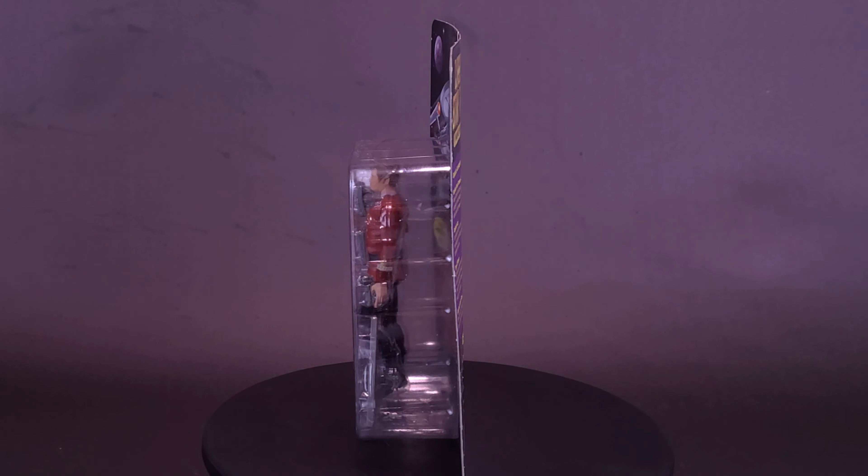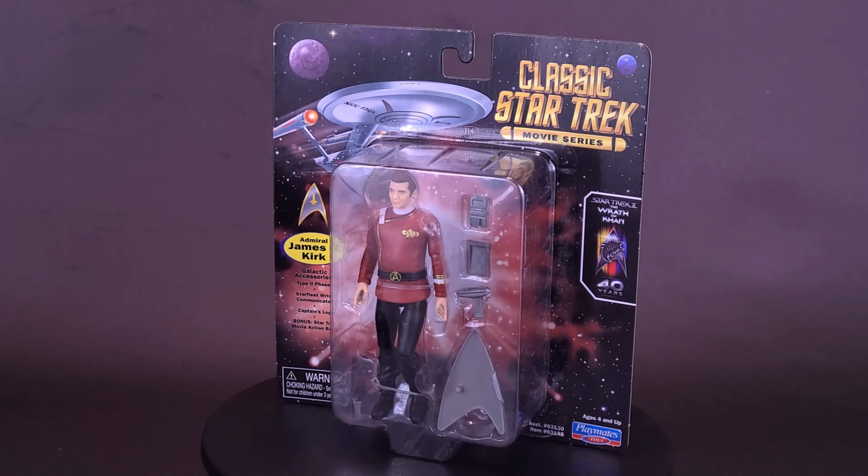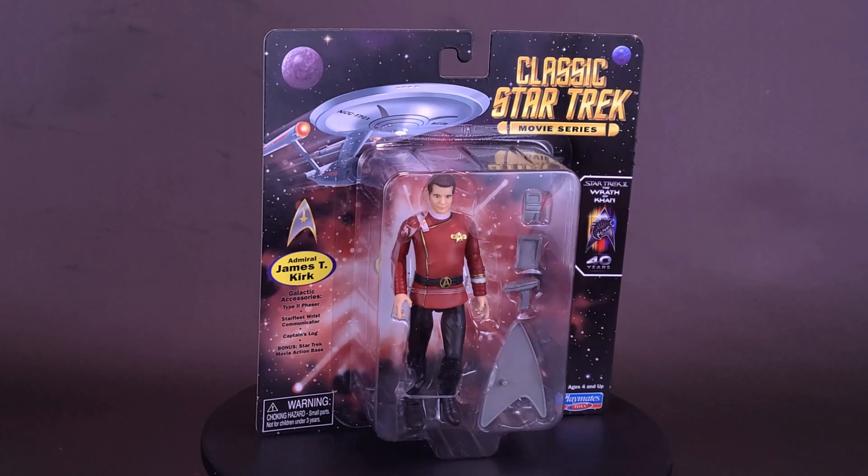Here's a guy that doesn't believe in a no-win scenario. Here's your look at new Playmates Toys, classic Star Trek, Star Trek II: The Wrath of Khan, Admiral James T. Kirk.